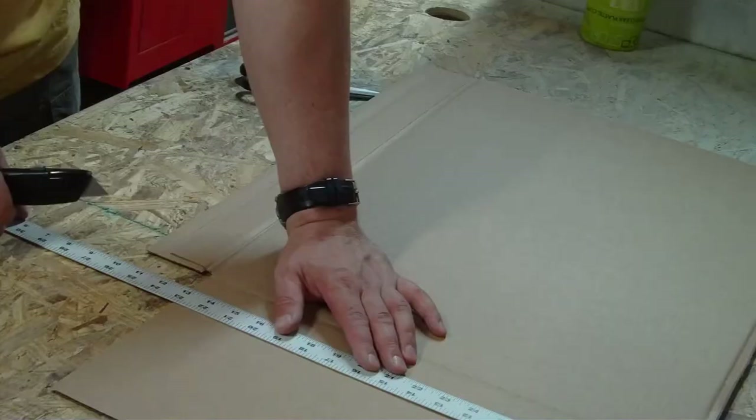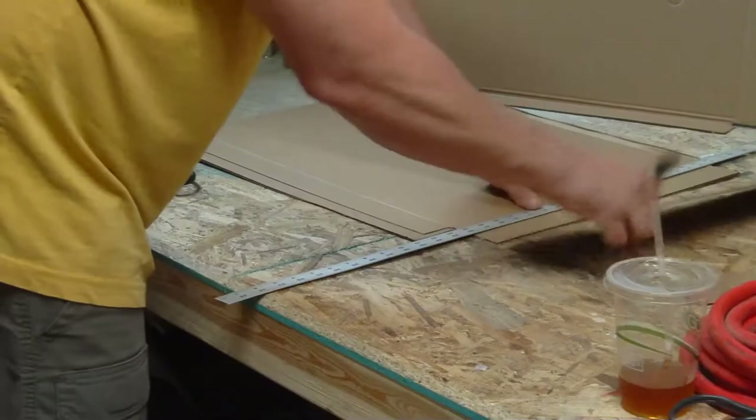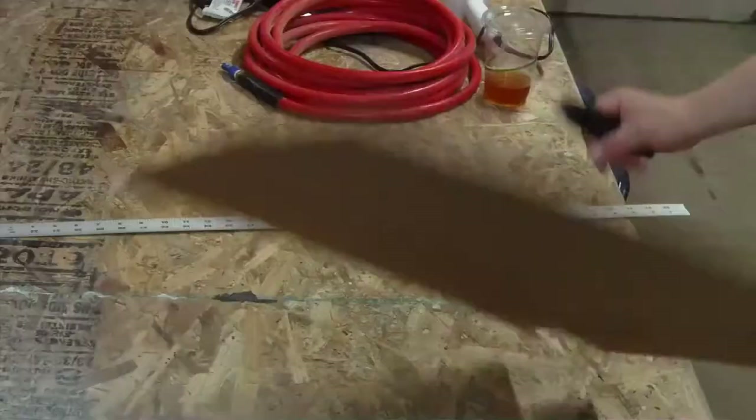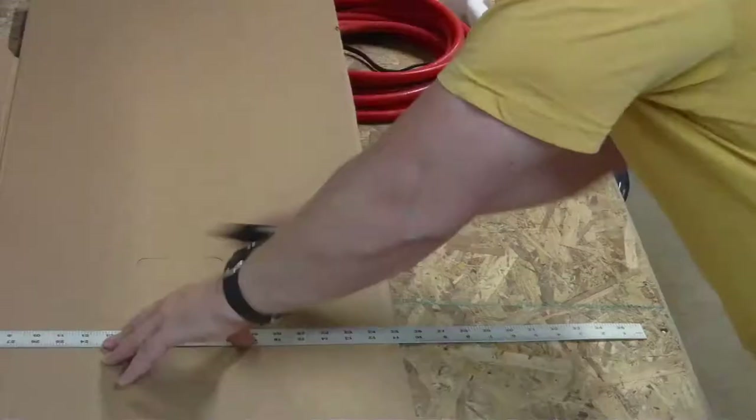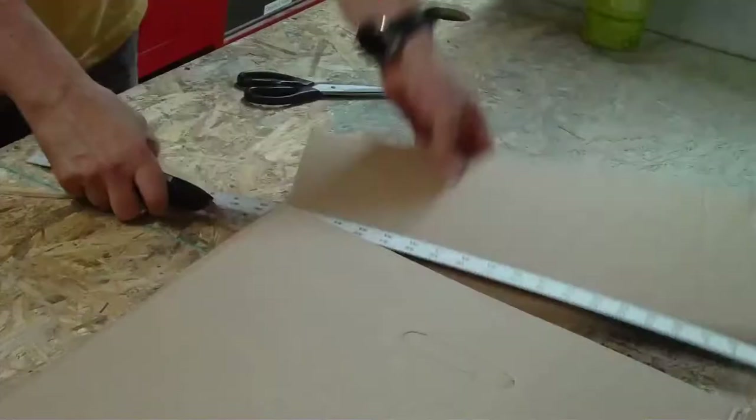I can't really take 100% credit for this paint booth idea. I've added a lot of things to it, but I remember in Cub Scouts they told you to duct tape a furnace filter to a box fan and paint your Pinewood Derby car in front of it. The idea of duct taping a furnace filter to a box fan is not a new idea.